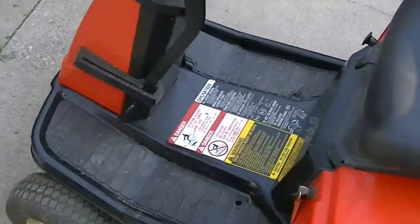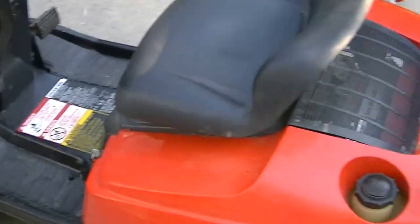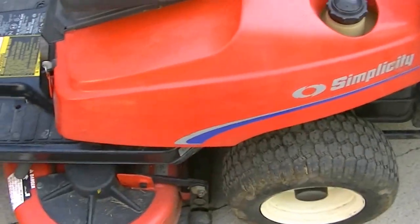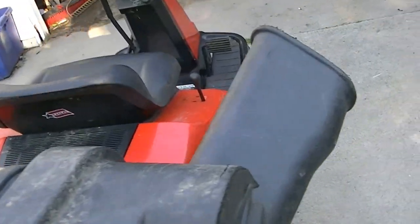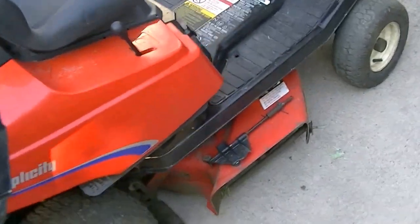Hey YouTube, it's Iro924. What I have here is a 1993 Simplicity Coronet Rear Engine Riding Lawn Mower. This is something that I picked up maybe a month ago.